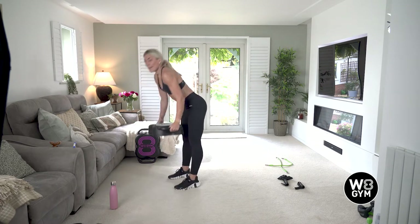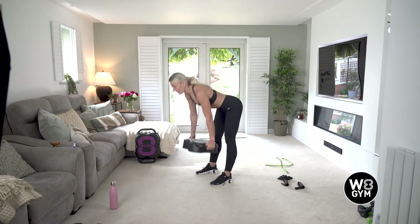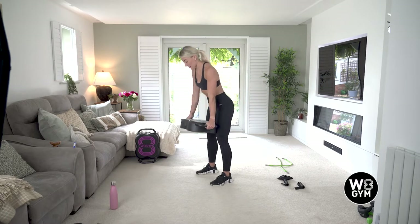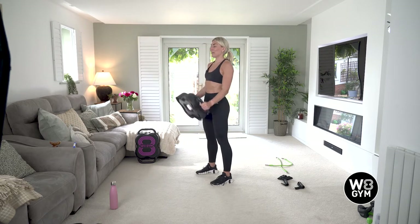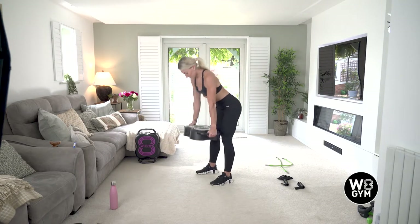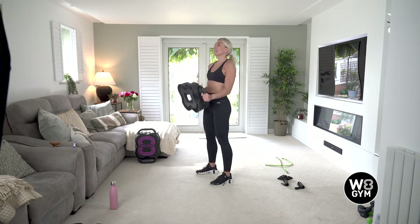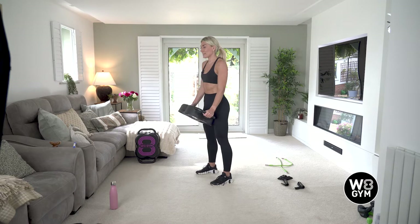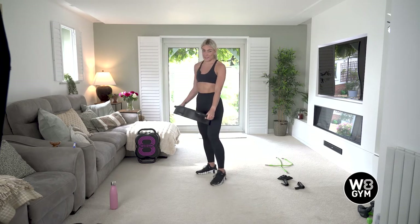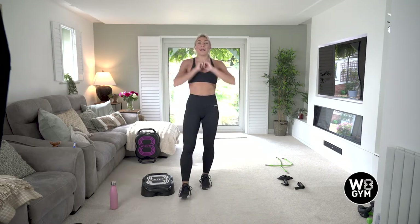We've done three rounds. Ready? Five, four, three, two — pull the shoulders back, deadlift, down, curl. Keeping that core nice and tight — breathing in on the way down, out as you come up. 20 seconds to go, last 15. Come on, you've got this, this is it now — 10 seconds. Eight, seven, six, five, four, three, two, one. Nice — ready for squat press, 20 seconds recovery, and then we're on to circuit two.